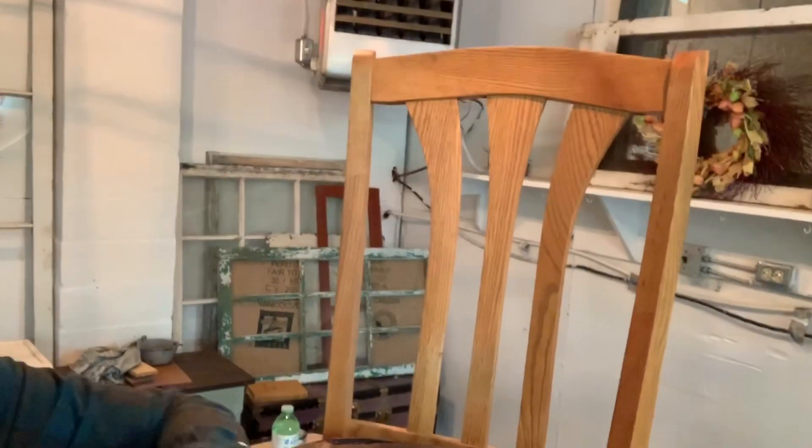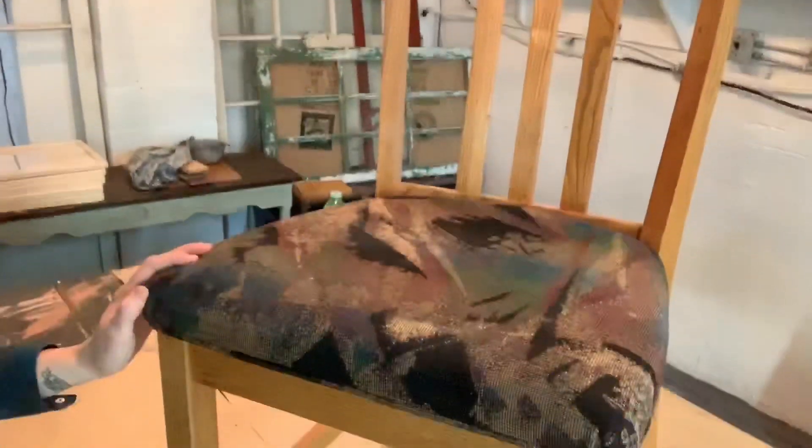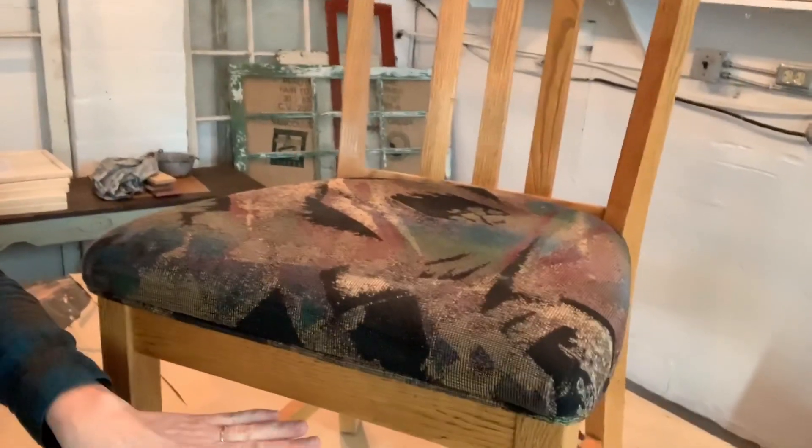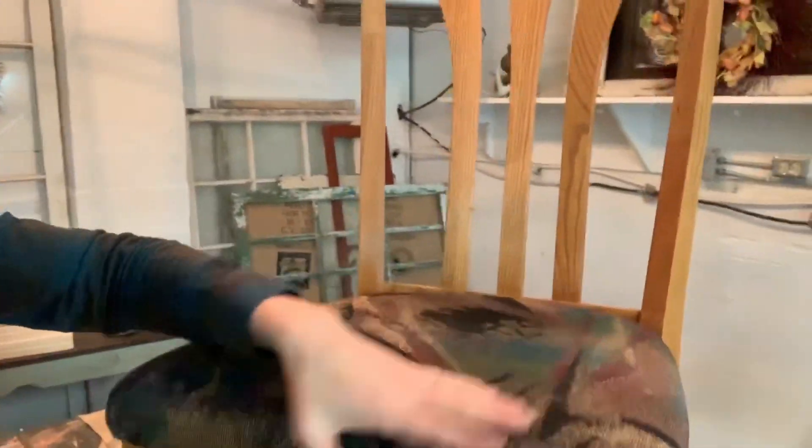Hey guys, Nikki here with Rusty Rose Pickens. Today we're going to be working on some chairs that I picked up from a customer. They are solid oak and they're quite beautiful, but she wants them redone completely, so we're going to strip off the existing finish, restain, seal and reupholster these chairs. We're going to try something today because I really don't want to strip these the traditional way, which is sanding and stripping. It's time extensive — it takes about an hour a chair and that adds up pretty quick, and chairs are my least favorite project to do.